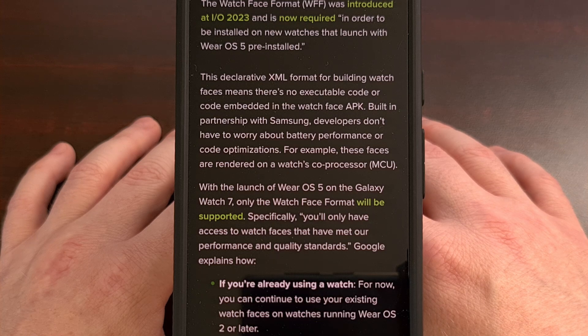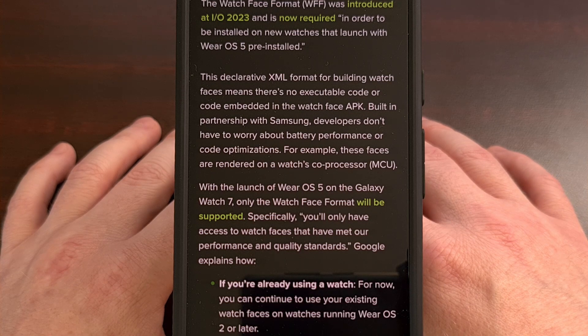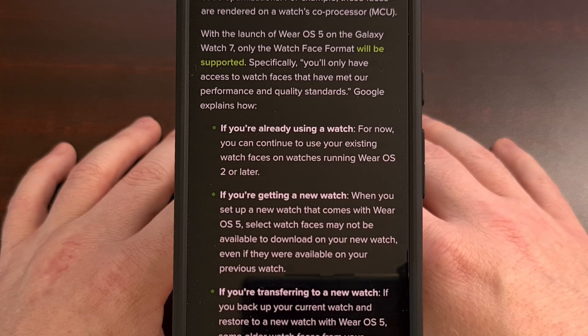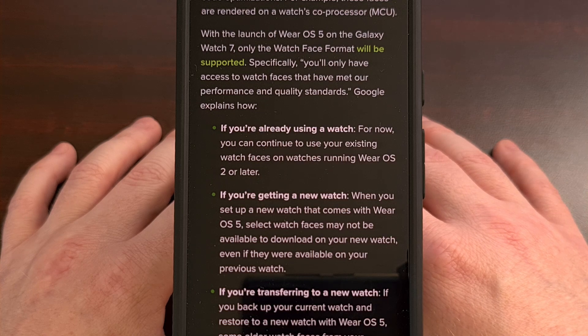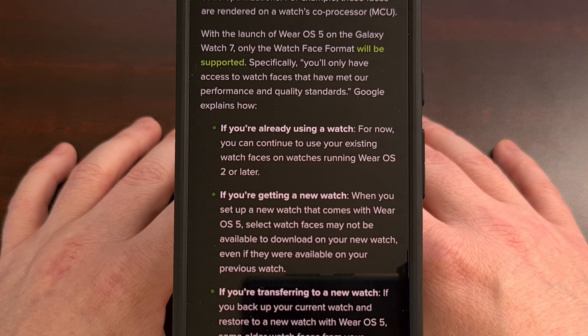However, it also means that older watch faces that have not been updated to use the new format will most likely not work with smartwatches launching with Wear OS 5. This changes a bit if your smartwatch is updated to Wear OS 5 rather than launched with it, but the new Galaxy Watch 7 series will only be able to use these newer watch faces.